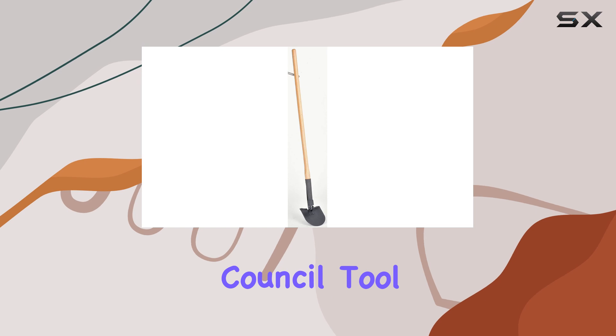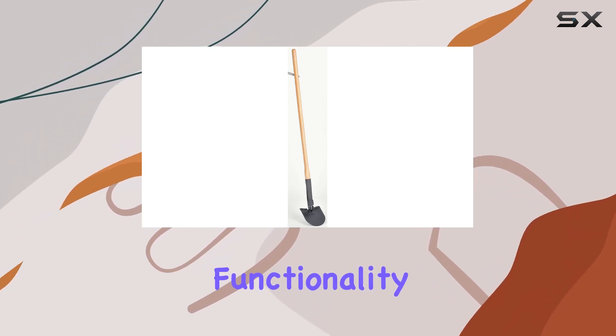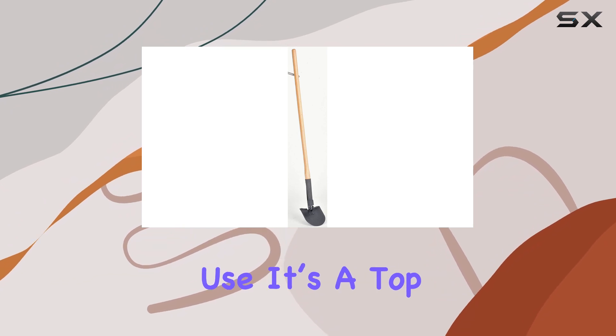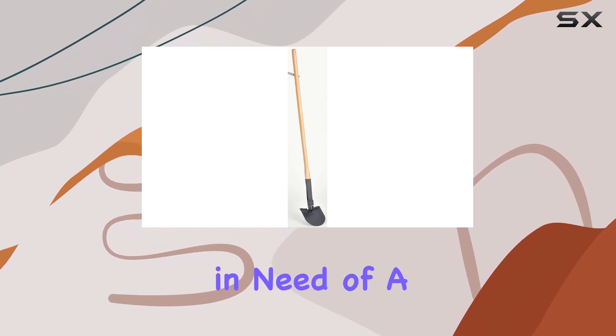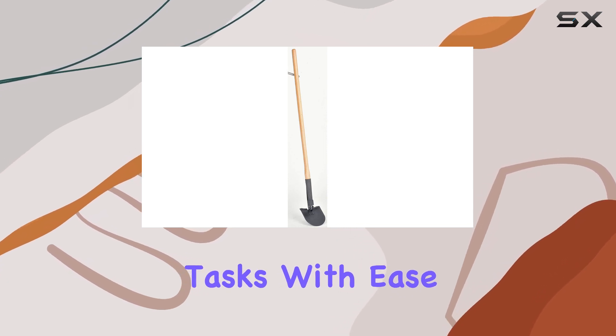Overall, the Council Tool Shovel Pit Combination Tool stands out for its blend of durability, functionality, and ease of use. It's a top pick for anyone in need of a heavy-duty tool that can handle both digging and breaking tasks with ease.